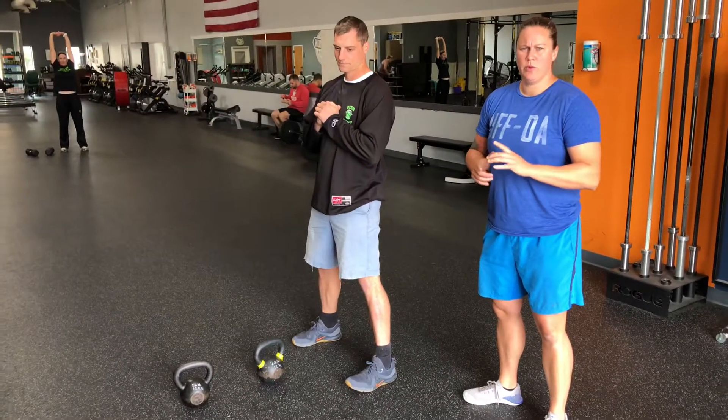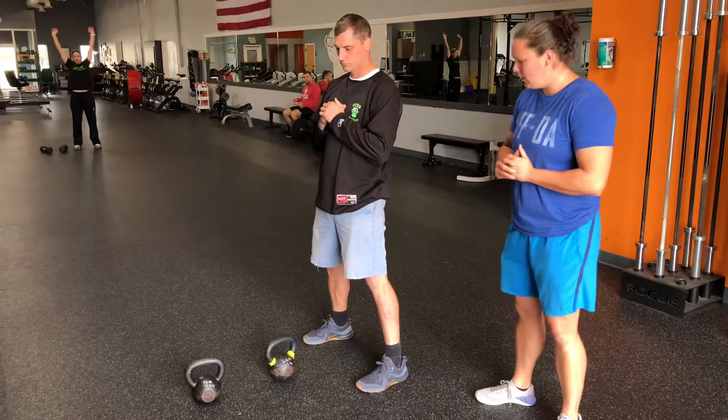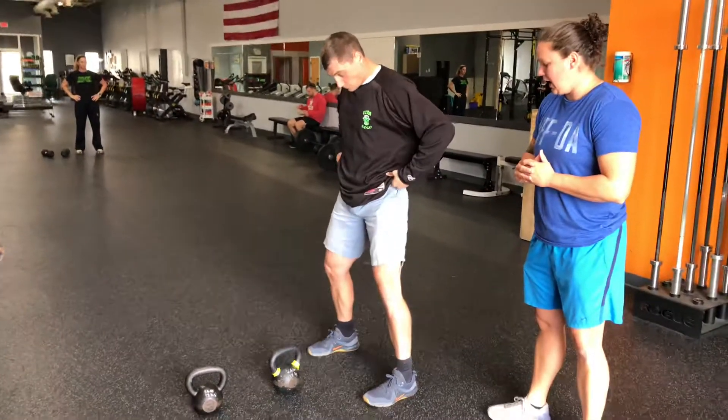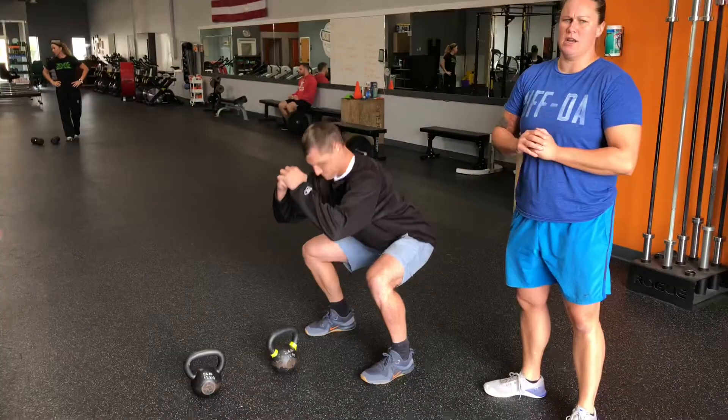With our 21-day challenge, we want to make sure that we're progressing and regressing each exercise. Starting with the body weight squat, make sure that those knees are out in line with the toes. We're going to send those hips back and down, looking for that hip crease to get at least to the knee.